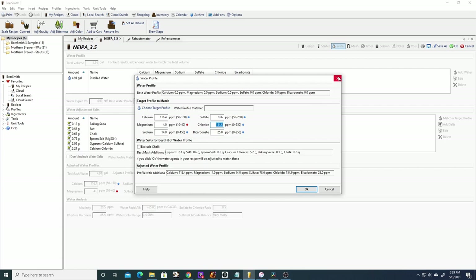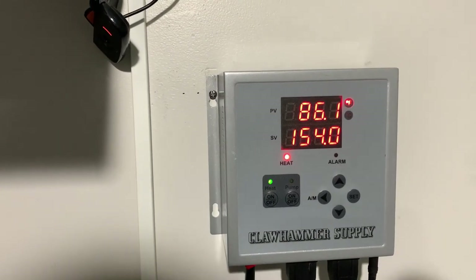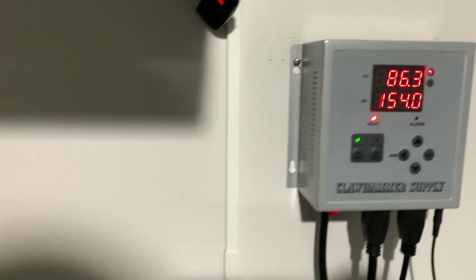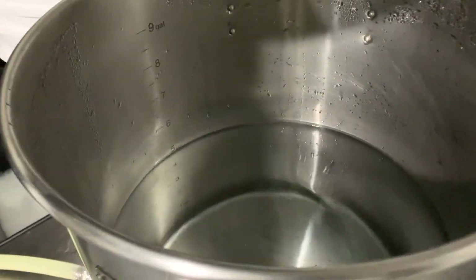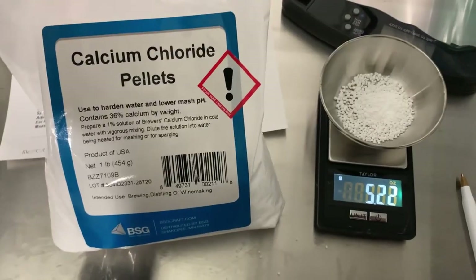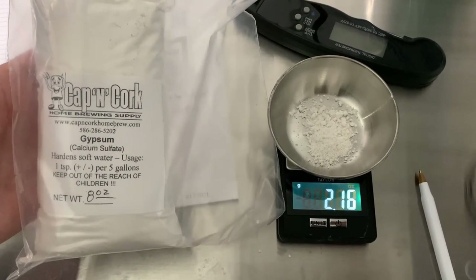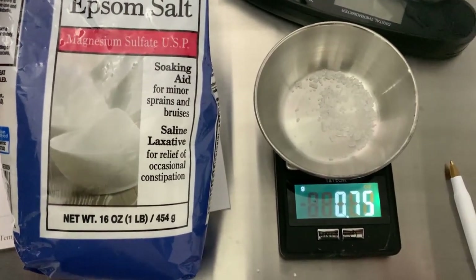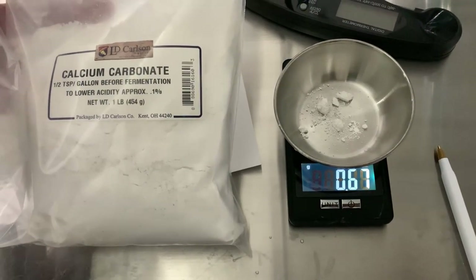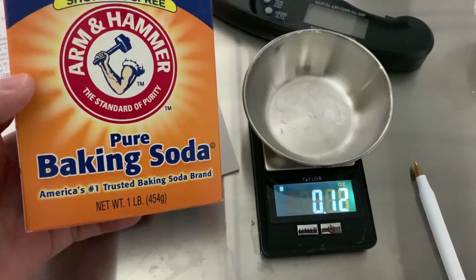For the brew day, we're going to heat our strike water to 154°F with a target mash temp of 149°F. We'll collect 4.9 gallons of distilled water and build our malt-forward water profile with 5.22g of calcium chloride, 2.17g of calcium sulfate, 0.75g of magnesium sulfate, 0.66g of calcium carbonate, 0.61g of canning salt, and 0.12g of baking soda. Once the water has been adjusted, we can mash in with the grain bill.